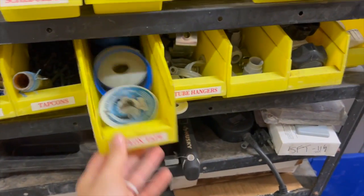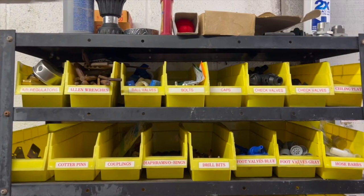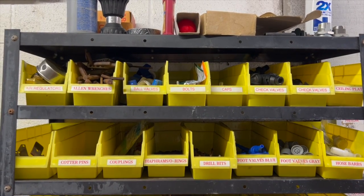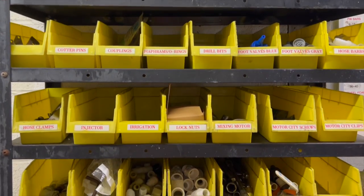This is 65 and a half inches tall, 30 and 3/16 inches wide, and 12 inches deep. The shelves are made out of steel and can hold up to 400 pounds.